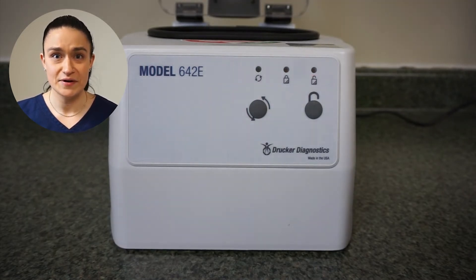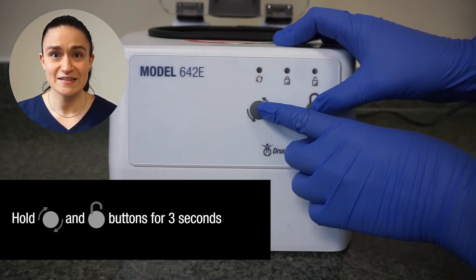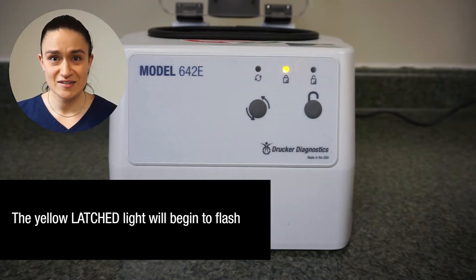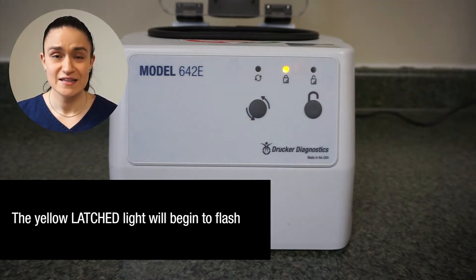Next, enter edit mode by pressing and holding both the start button and the stop/unlock button for approximately three seconds. You should see the center yellow LED begin to flash slowly. This indicates that you are in edit mode.